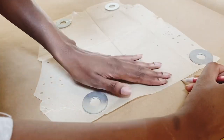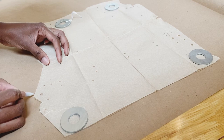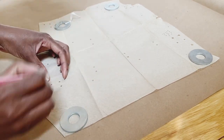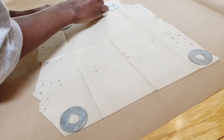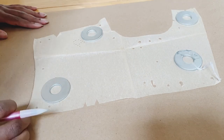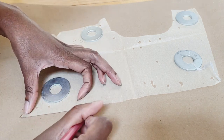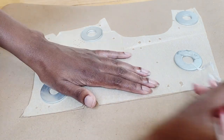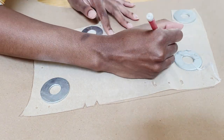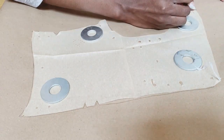Now we are starting with tracing the pattern. There's a little bit of damage to the bodice pieces, plus I wanted to do a small bust adjustment, so I went ahead and traced this onto craft paper and copied all of the markings. This is my favorite part of vintage unprinted patterns because they have those perforations — it's really easy to transfer the markings to your fabric. I'm tracing these pieces out and then doing a small bust adjustment.